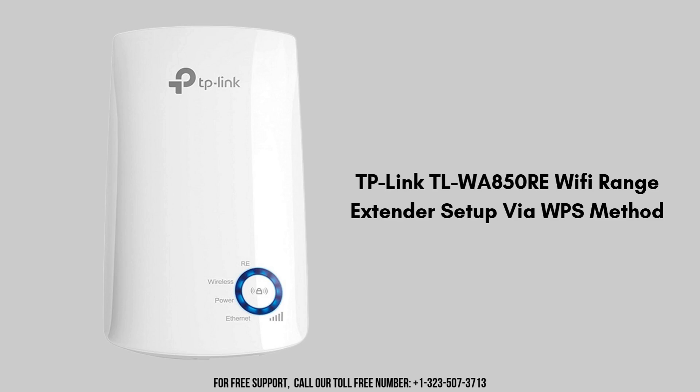Now let's move on to the next setup process, which is the WPS setup method. WPS, or Wi-Fi Protected Setup, is a simplified method for connecting wireless devices to your network. It allows you to easily establish a secure connection without needing to enter a network name, SSID, or password.